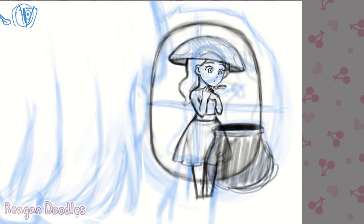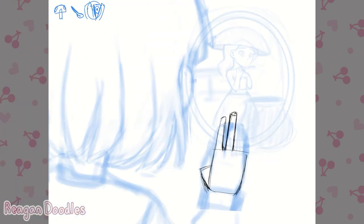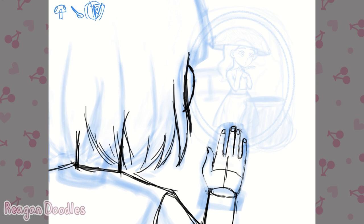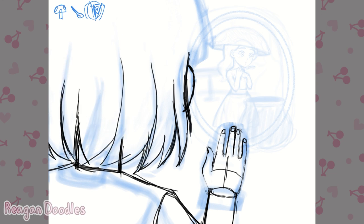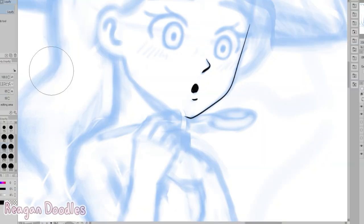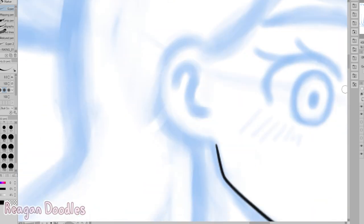I was originally going to do a different angle, like a three-quarters view or a side view. I decided to have it be that we see the back of her head because I felt like that seemed more interesting. So I just have her putting her hand up to the window and looking in at the girl — I imagine she was walking past and came across a small person in their house.